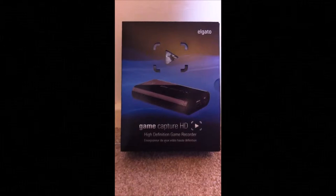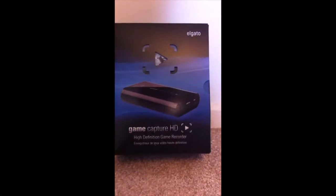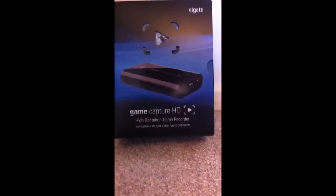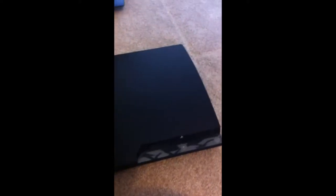Hello everyone, it's the Game here, and today I'm going to do a video on how to set up your Elgato Game Capture HD catch card to your PS3. You can use the old PS3 or the PS3 Slim, whatever you want — it's the exact same. So, let's jump in.